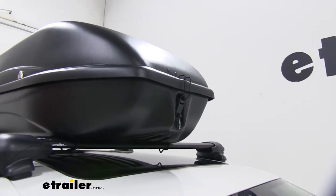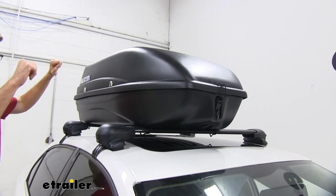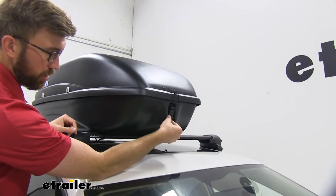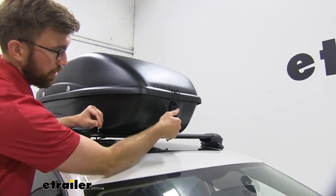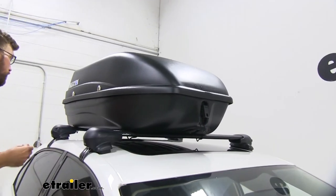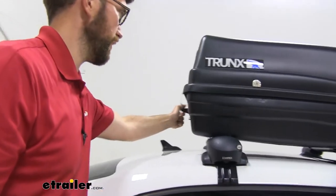Let's start with how this opens up. Some of the other options out there have just a one-key, one-button system and it unlatches everything. This one takes a few extra steps. We have these little clips right here that we'll take off — pretty easy to use, but just one extra thing. We'll pop that up, slide it down, and then we have the same thing in the back.